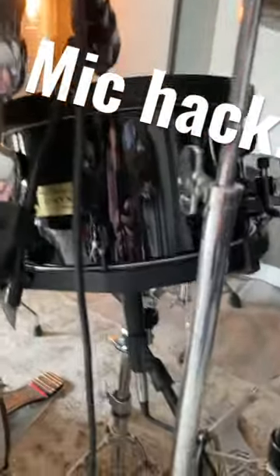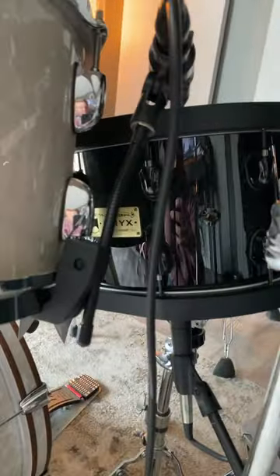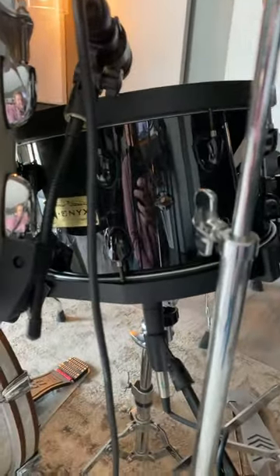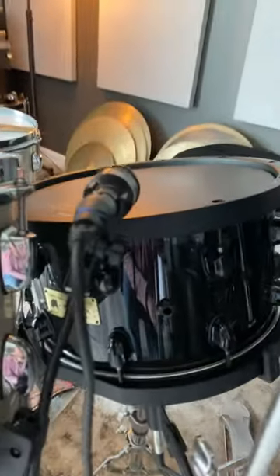So I recently started using this Ralph Peterson Black Onyx snare drum — it's supposed to be one of 32 in the world. It's not. And the thing that I couldn't do is put my clip microphone on top of it, because it's got wooden hoops.